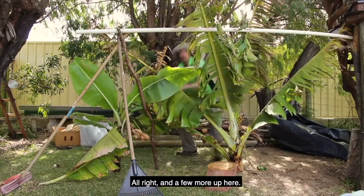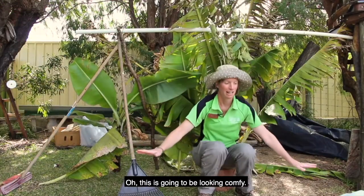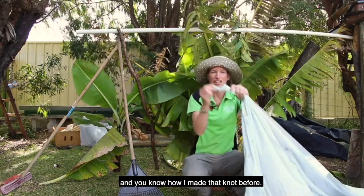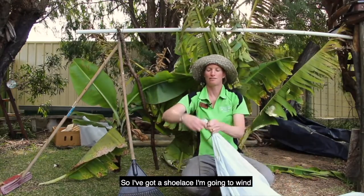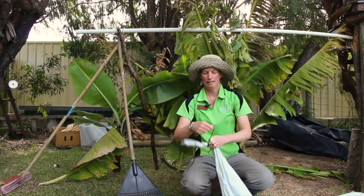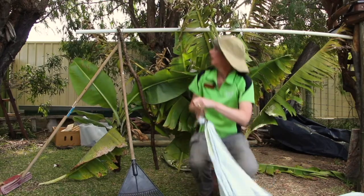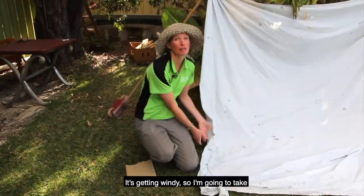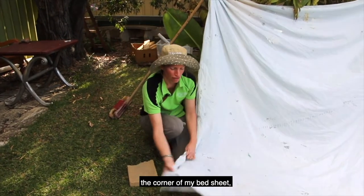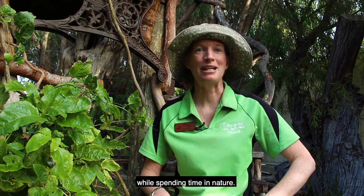A few more leaves up here — oh, this is going to be looking comfy! I've also got a bed sheet, and using that knot I made before, I'm going to attach it to the top to make myself a door. I've got a shoelace — I'm going to wind around this knot a couple of times and then tie a double knot and attach it to these sticks. It's getting windy, so I'm going to take the corner of my bed sheet and put a paver on it to weigh it down. Remember to refresh your senses and celebrate health and happiness while spending time in nature.